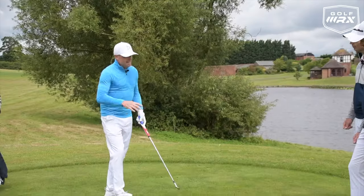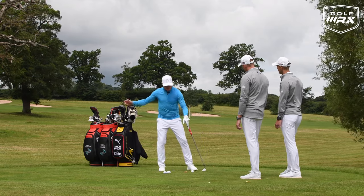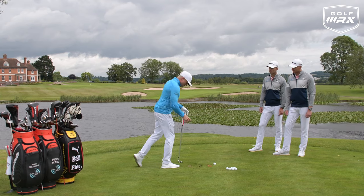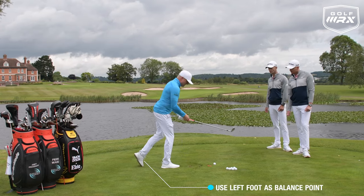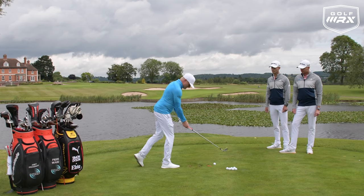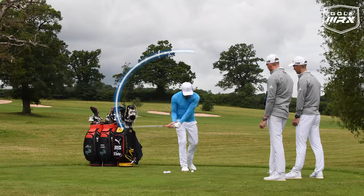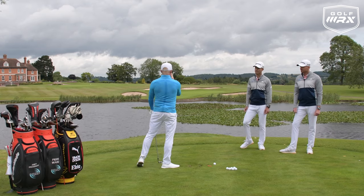The second drill was again related to the sway. I'd tend to go back but then really want to get onto my left side too fast, and to stop that early extension it was literally another balance drill — standing on my right foot with the left foot just lightly touching the ground for a balance point. I used to be quite back on my heels, so this gets you more over the ball. All the weight is on your right side but you can't go anywhere — just little three-quarter shots.